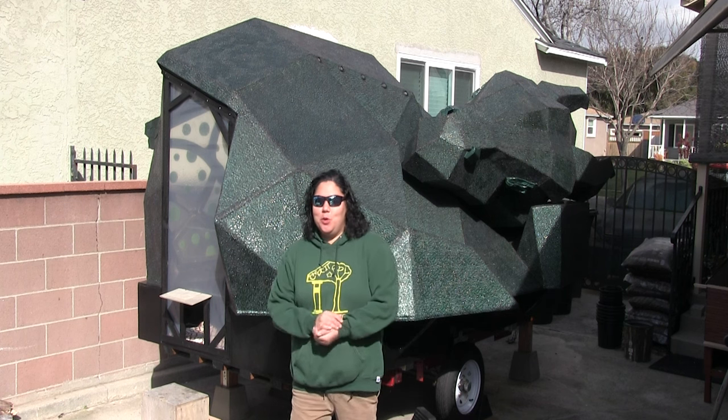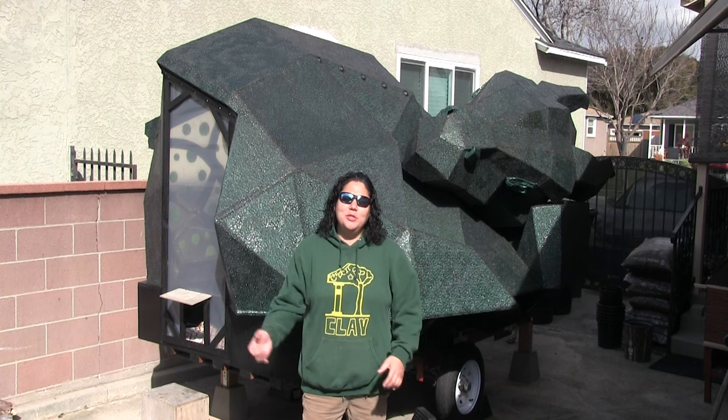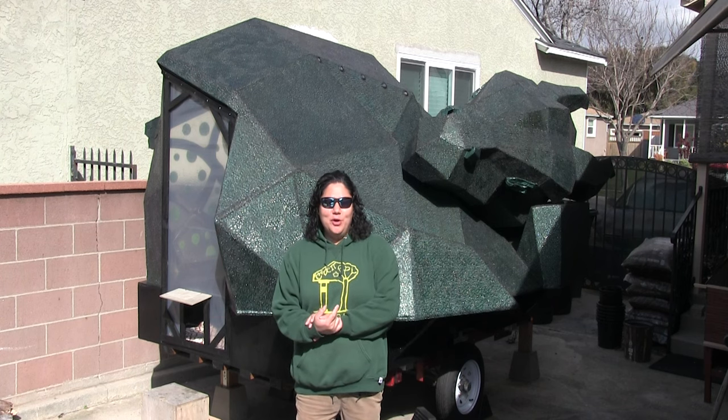Hello and welcome to Clay to Canopy, the show where I attempt to make just about everything from the ground up. And welcome to the Don't Wake the Dragon Interior Makes series.